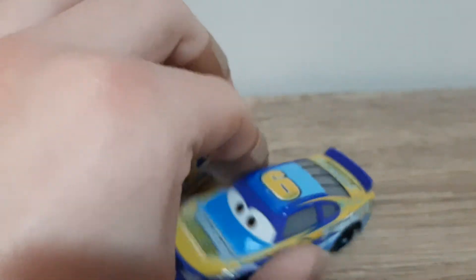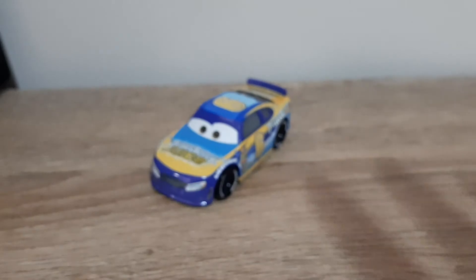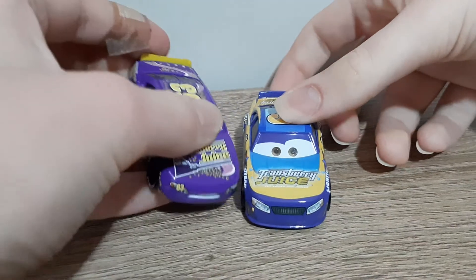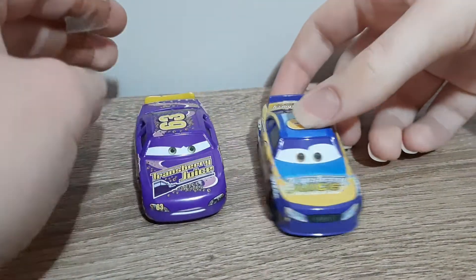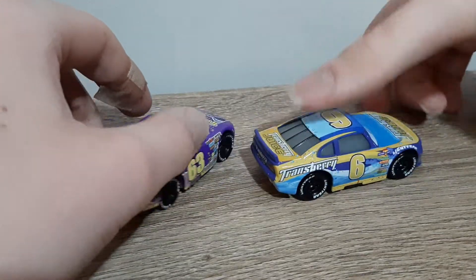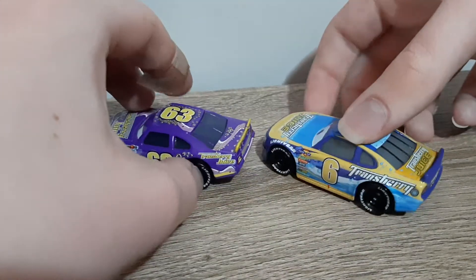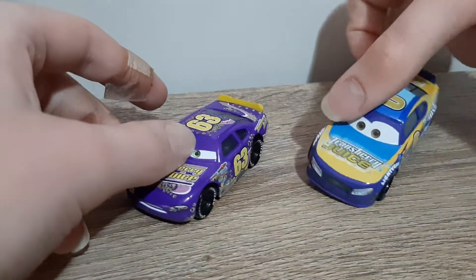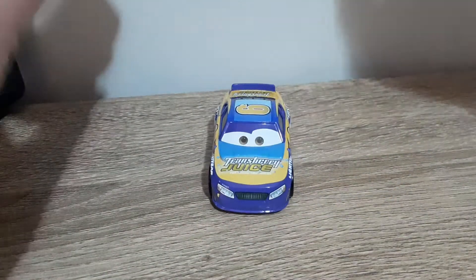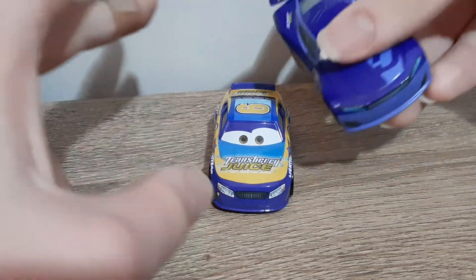Now we will compare them to the other two Transberry Juice racers: Lee Revkins and Bubba Wheelhouse, who is based off NASCAR racer Bubba Wallace and voiced by Bubba Wallace as well. So here's Lee Revkins, who's the stock car racer from the first Cars movie. Almost got rid of Marcus there — wouldn't have been good. And here is Bubba Wheelhouse.